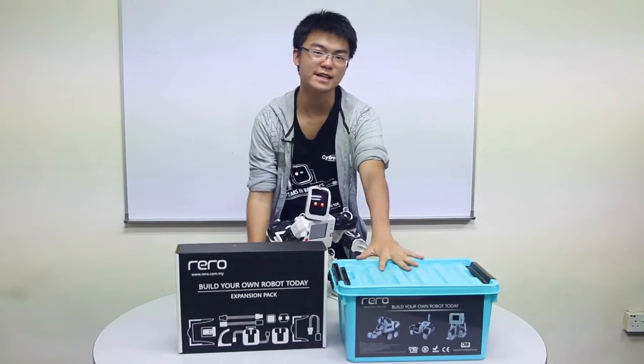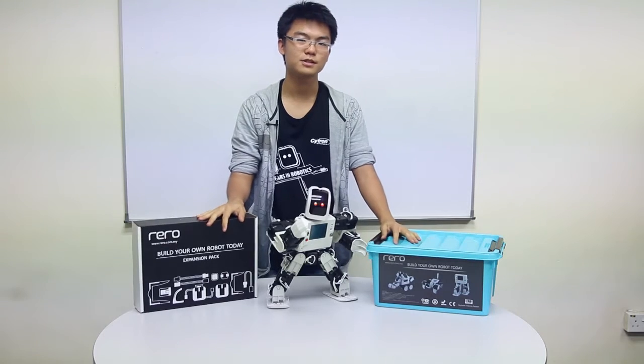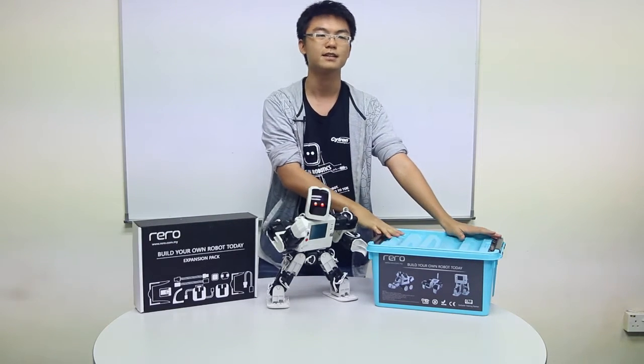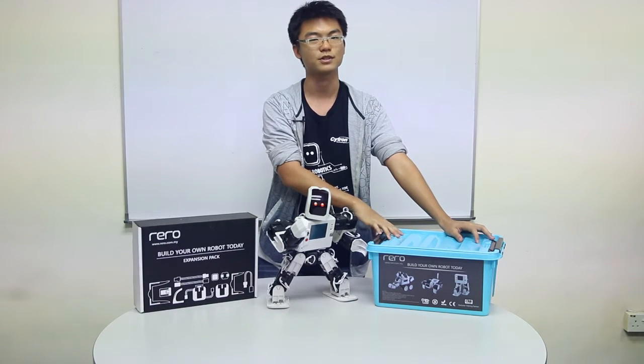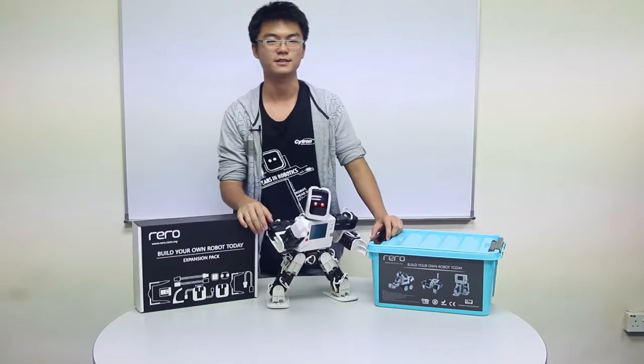Once you've prepared your standard set and an expansion set, we can start building our Kunimoto robot. Do note that this robot cannot be completely built by just using the standard set — you will at least need an extra 2 cube servos to build this robot. So once you have enough parts, we will get started.